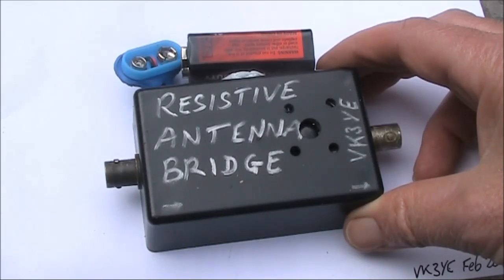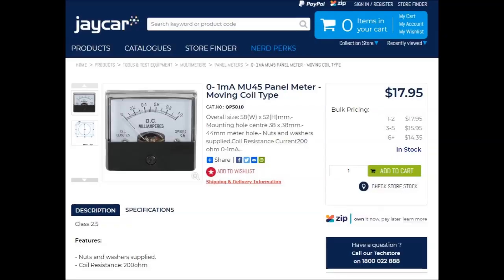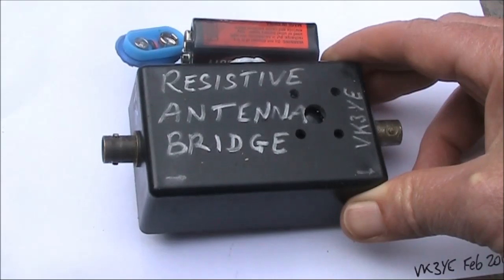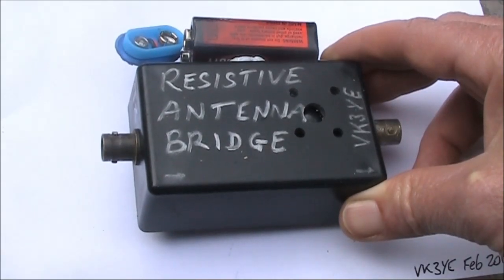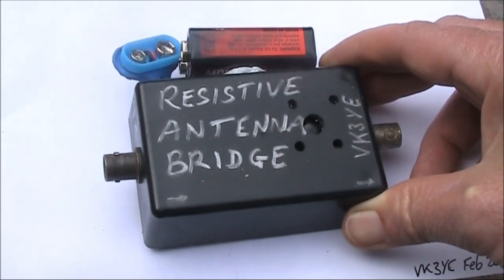Another video on resistive antenna bridges. This time, a self-contained unit without a meter movement. Given how rare meters are in salvaged equipment now, and the cost of buying them new, this unit would be a lot cheaper than one with a meter if you are going to build one from scratch.